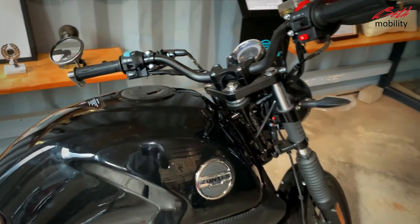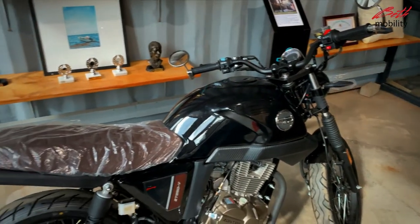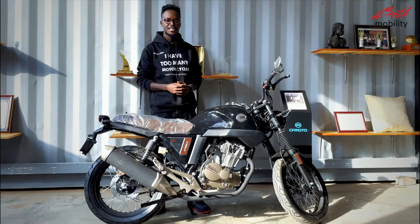The Zontes 250V is equipped with a 20-liter fuel tank and the fuel consumption averages at 2.2 liters every 100 kilometers.